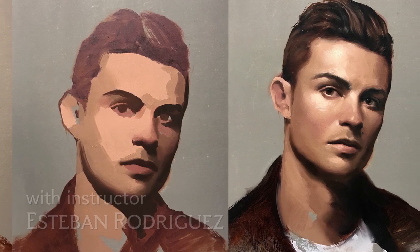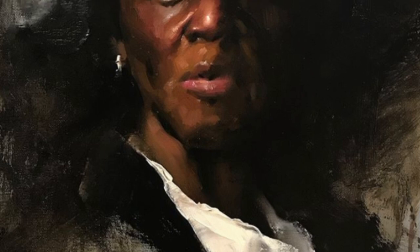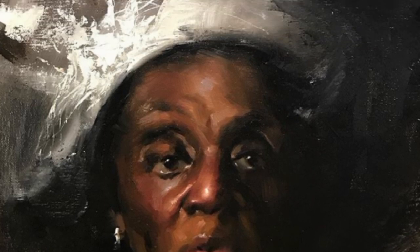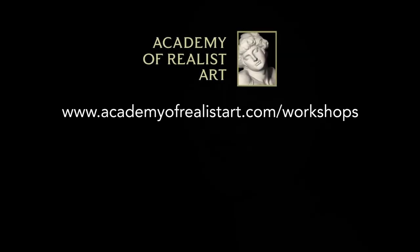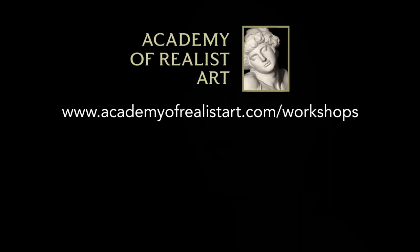I will supply images to the students. In case any of the students want to bring your own photos, you can bring them into the workshop, and I'll have to make sure that it has what it needs to be a good painting, so I'll have to approve it first, but you are always welcome to bring those photos and discuss it with me. Otherwise, you will have a lot of options to choose from, and I'm really looking forward to this workshop, so hope to see you there.